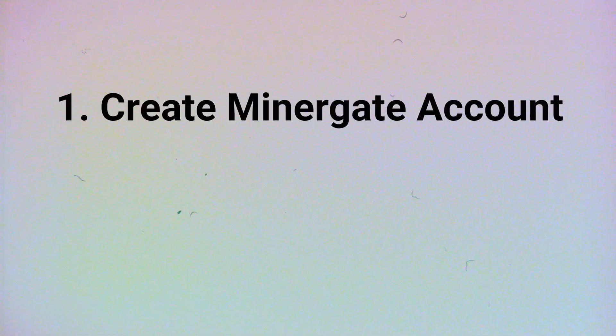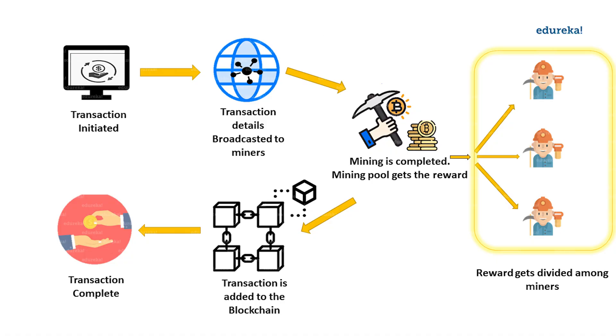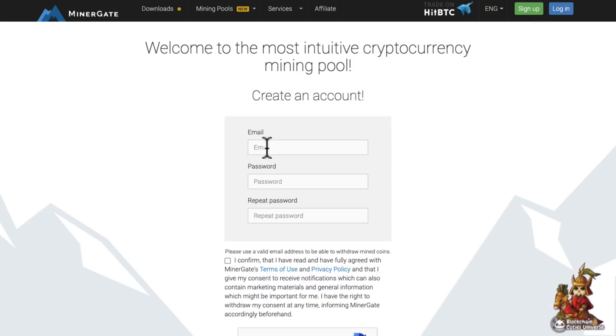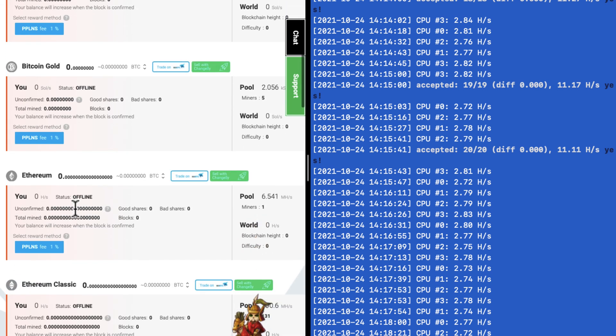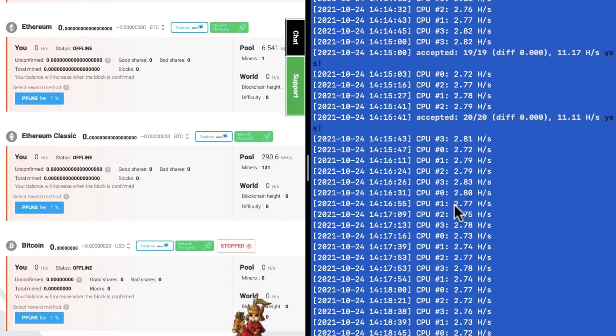Before taking the Raspberry Pi out to the stream, we need to complete two steps at home. First, create an account on MinerGate, and second, configure the Raspberry Pi. MinerGate is the pooling service I'm going to use — pooling lets people loan out their compute together, and as rewards get paid out by the blockchain, they're dispersed according to how much compute you contributed. On the MinerGate dashboard you can see the different supported cryptocurrencies, and I've already set up a miner thread on the Raspberry Pi so we're actively mining the coin Monero.